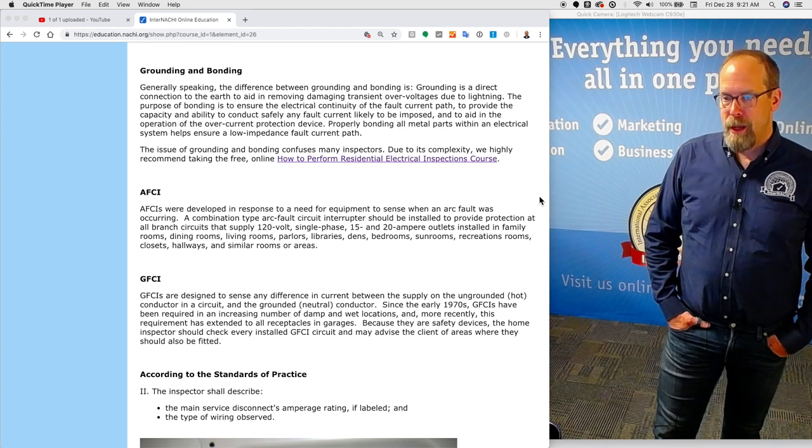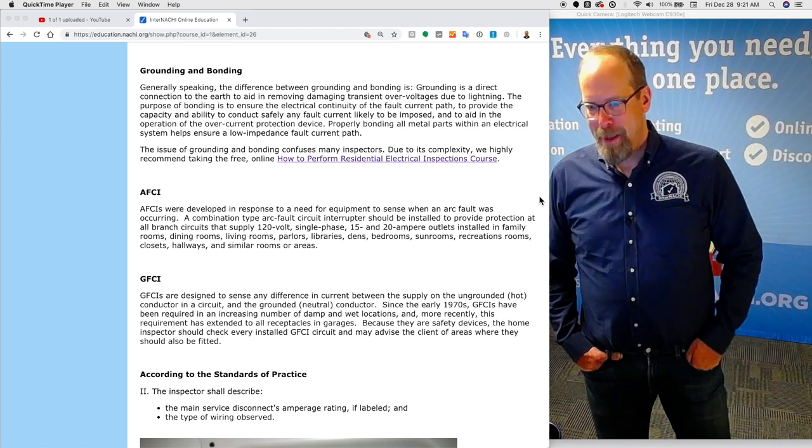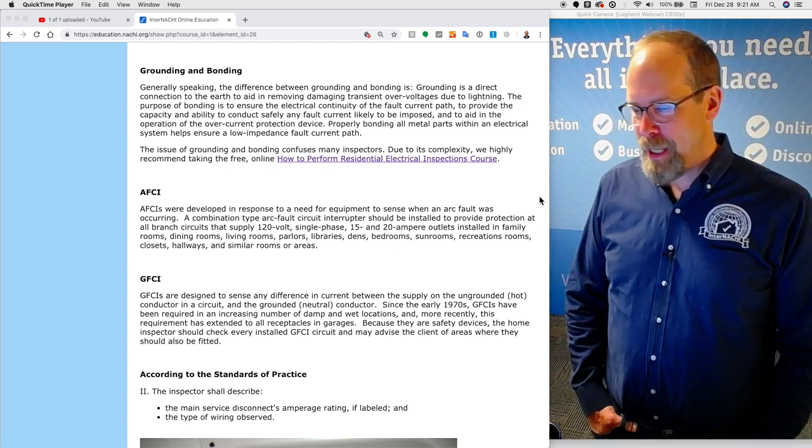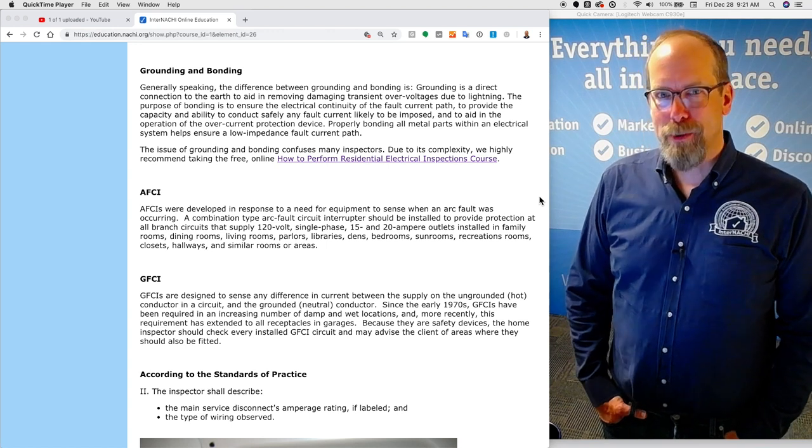Properly bonding all metal parts within an electrical system helps ensure a low-impedance fault path. The issue of grounding and bonding is very confusing to many inspectors. Due to its complexity, we highly recommend taking the free online How to Perform Residential Electrical Inspections course. Remember, this is the InterNACHI Home Inspection Standards of Practice course designed to teach students about the standards of practice, not intended to teach you how to perform an inspection.